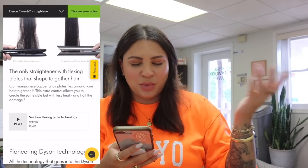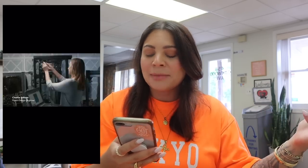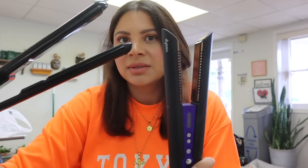I pulled up the Dyson website because I wanted to read what they claim. They claim it's the only straightener with flexing plates that shape to gather the hair, and they have videos and pictures on their website demonstrating that. The plates don't necessarily look different from a regular flat iron, but I guess because it gathers all the hair together, you can pass over it one time and it creates less damage. You also don't have to put the temperature up as high to get the results you want — this extra control allows you to create the same style with less heat and half the damage. I'll put the link to their website in the description if you want to read more.